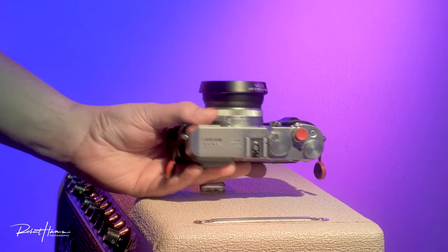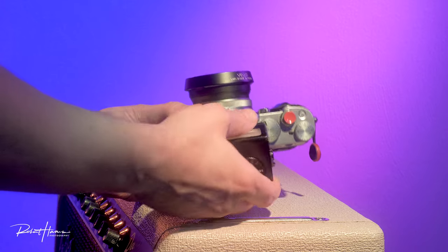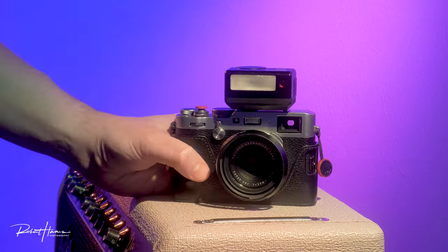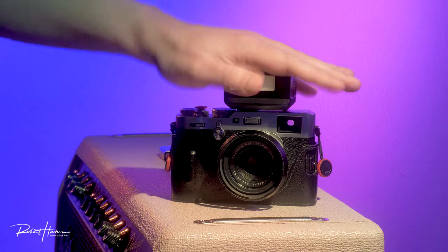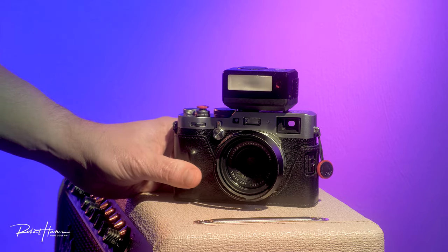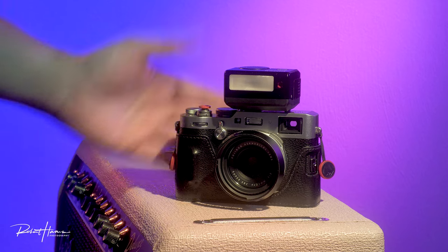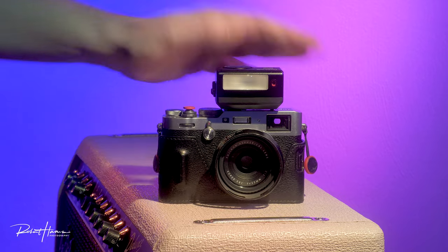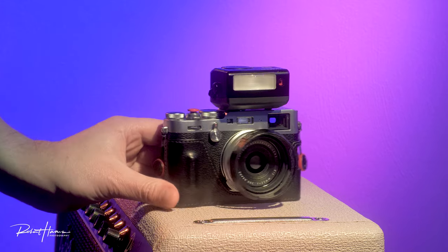Looking at the top controls — out of all the versions I've tried, I really prefer the black version. With my eyesight, the white contrasty lettering on the black background is much easier to see than the black and red lettering on the silver background. From the front, this is how I usually use the camera.